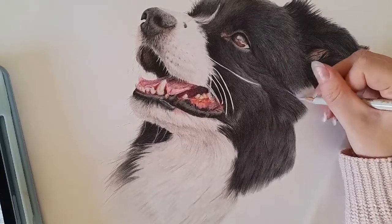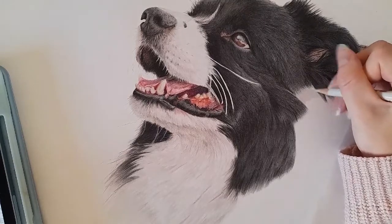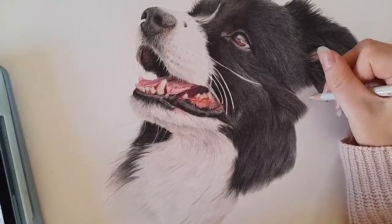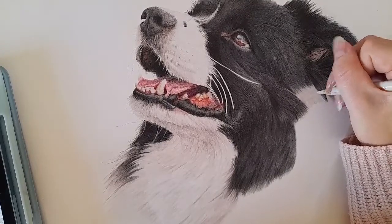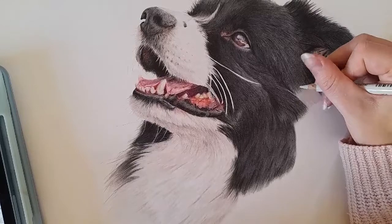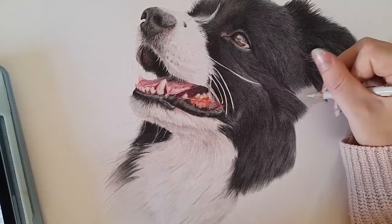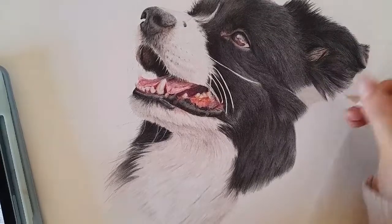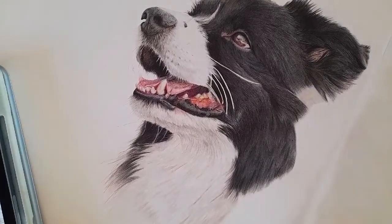Someone asked why I haven't used the cold grey as a base layer, since obviously we've used a lot of the Payne's grey and the dark indigo. Now you can use cold grey one as a base layer — I haven't personally, because I wanted a neutral tone to come through. I don't want him to look too blue. He is a black and white border collie, but obviously we do have the blue tones being reflected from his fur. So the warm grey one helps me knock back the blue tones.